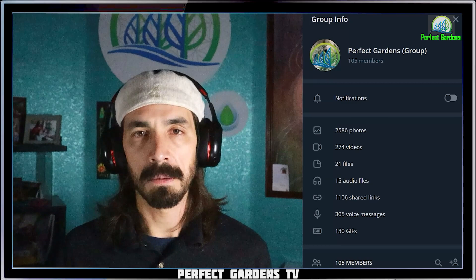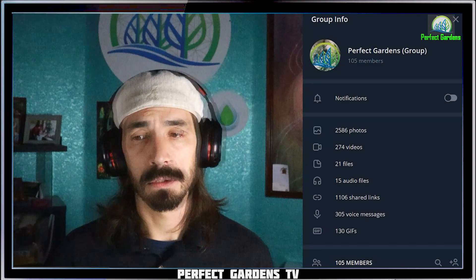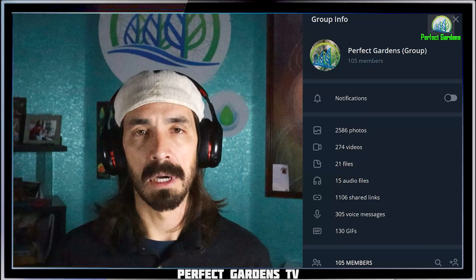Please remember to like, share, and subscribe. Make sure to check us out on Facebook and Instagram and make sure to hit the notifications for future video releases. Make sure to check out our monthly membership for as little as $2.99 a month. You get access to 105 members, 2,586 photos, 274 videos, 21 files, 1,106 shared links, and much much more.